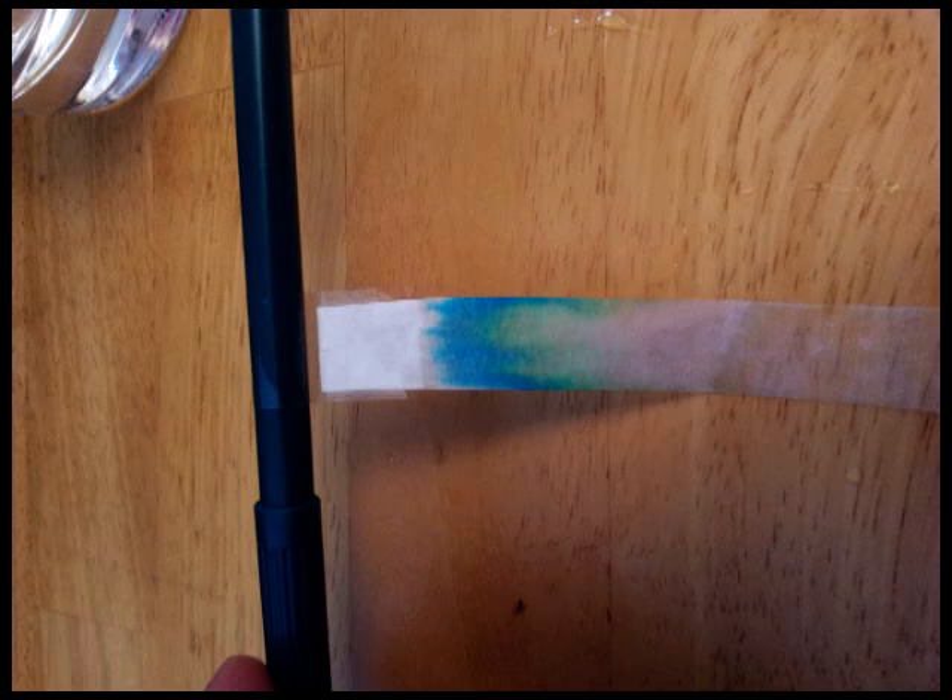Capillary action isn't really too important for this. But as water moves up the strip, the ink in the line that they've drawn will dissolve into the water and it'll be drawn up with the water, so it'll start to travel up the strip.